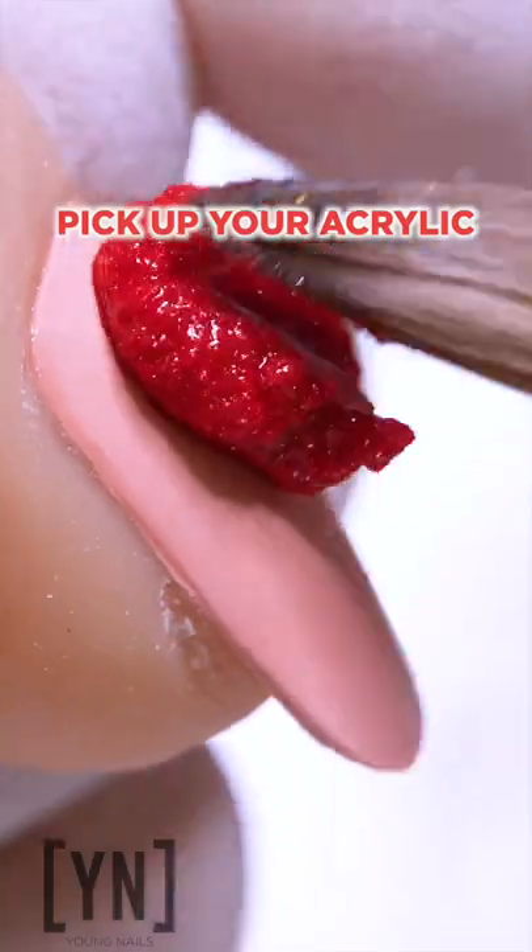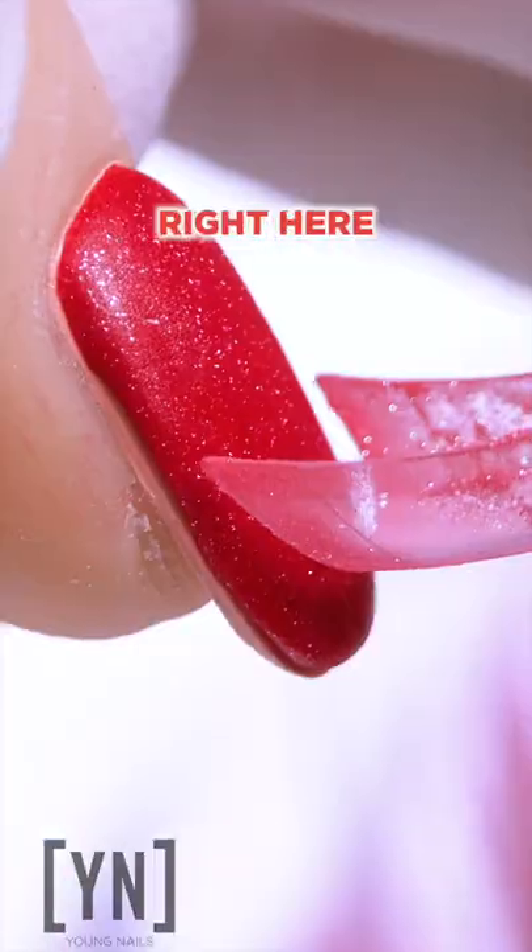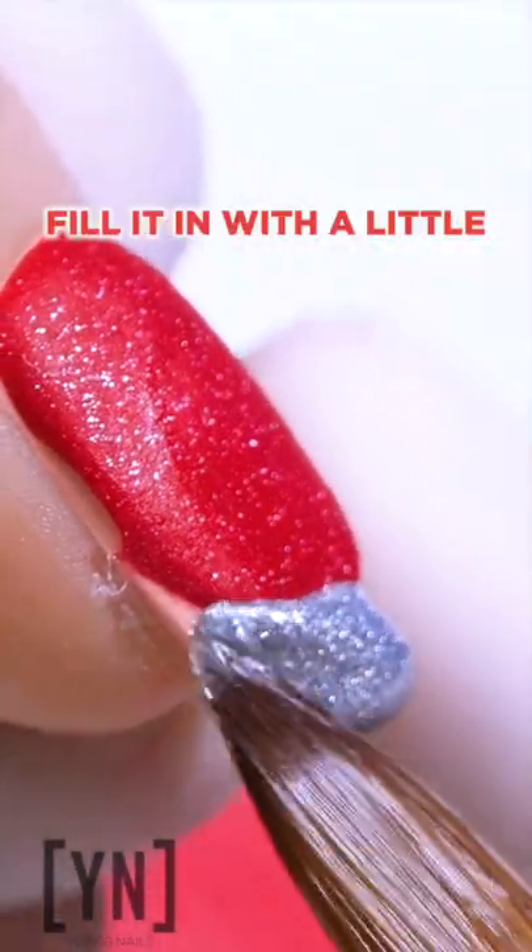Ruby red slippers with a twist. Pick up your acrylic overlay, bring it all the way down on the nail. Here's the cool part — go ahead and take a tip, cut in your smile line, and fill it in.